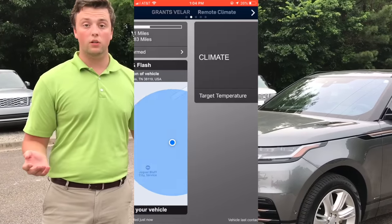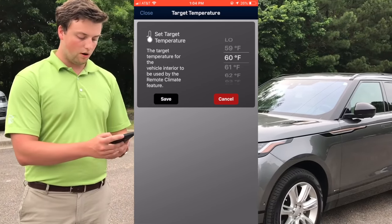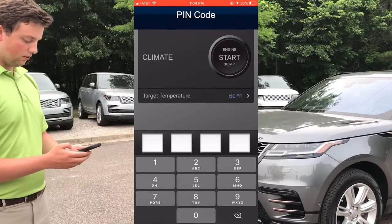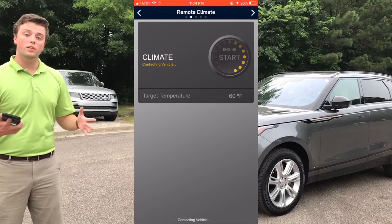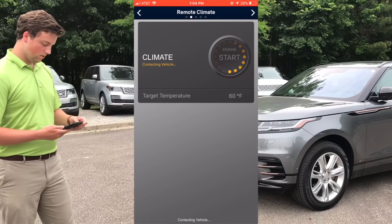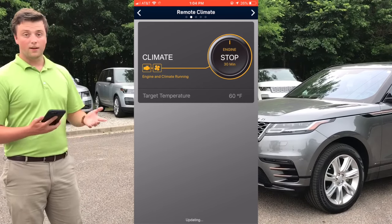Lastly, on the second page, we're actually going to start the engine. We can go ahead and set the temperature we want the car to be — we can go ahead and cool it off. I'm going to set it at 60 in this case. We're going to hit save, step back, hit start, type in our pin number, and we're going to give it about 20 seconds to send the signal over from our phone to the engine. Just like that.